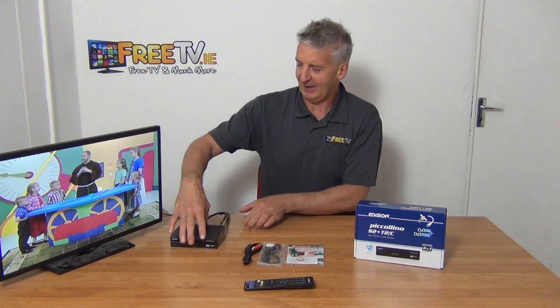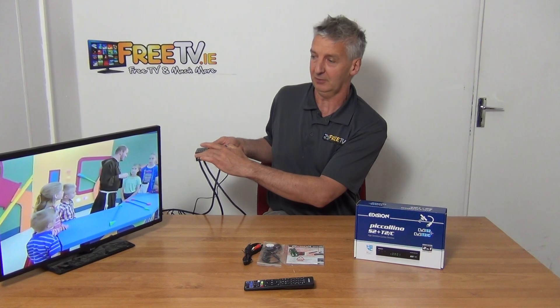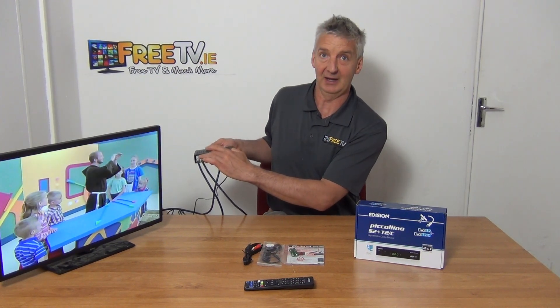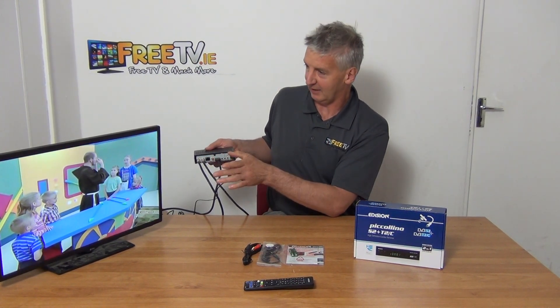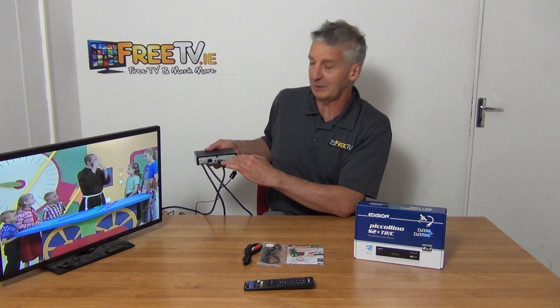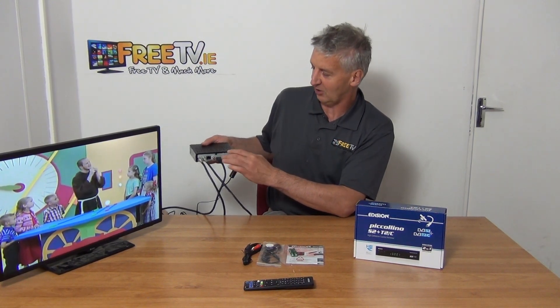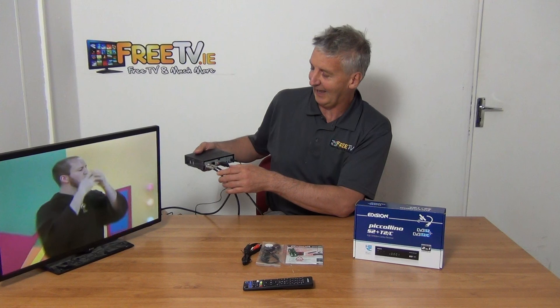On the back of the box, we have our TV aerial connected and also our satellite connected. The satellite channels are pre-programmed. When you connect to your television, people invariably use the HDMI lead.